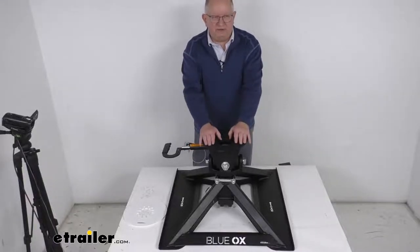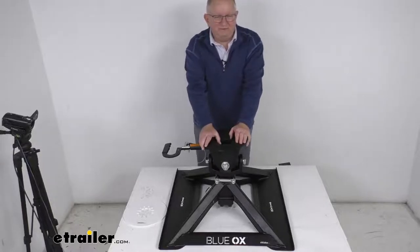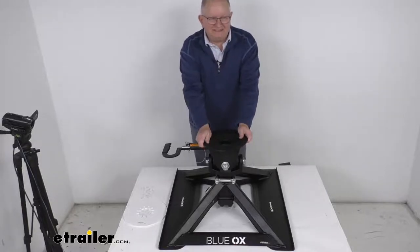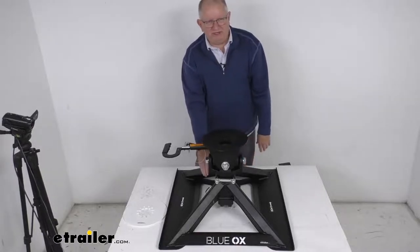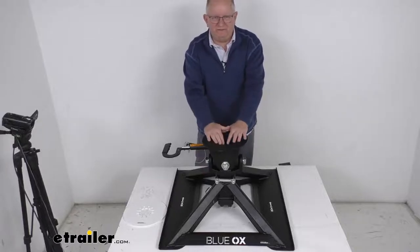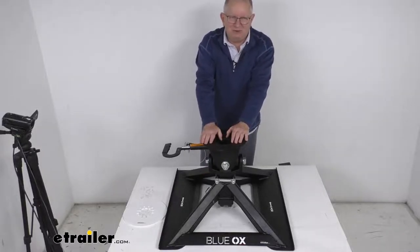Hello everybody, this is Jeff at eTrailer.com. Today we take a look at this Blue Ox gooseneck to fifth wheel trailer hitch adapter. It has a 21,000 pound gross towing weight capacity, and this system will convert an under-bed gooseneck hitch to a fifth wheel hitch. It is designed to work with a two and five-sixteenths gooseneck hitch.